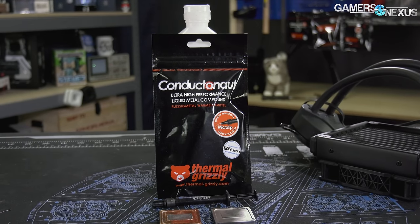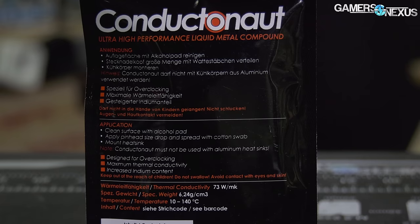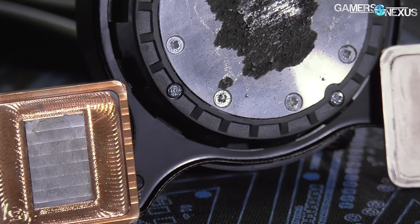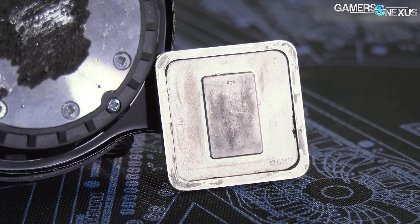Conductanaut is what we're using today. This is a eutectic alloy — a mix of gallium, indium, and tin. It's basically Galinstan, but individual liquid metal mixtures have different percentages of each of the three main elements. We don't know the exact mixture of Conductanaut, but we know it uses gallium, indium, and tin, and we can look at how it interacts with the three main metals found in heat sinks.